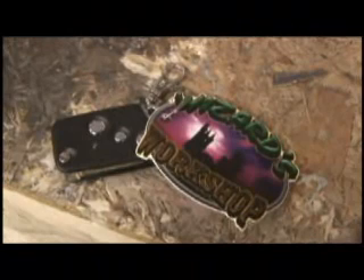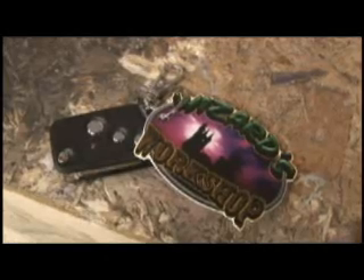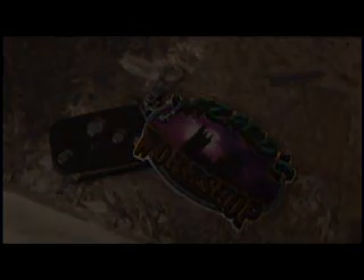Something's brewing inside my head by the end of this podcast. It's a wizard's workshop, I know this wall.